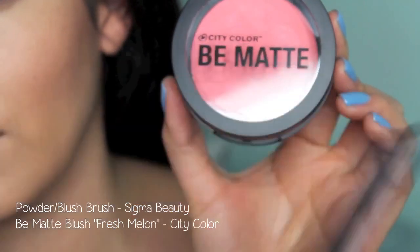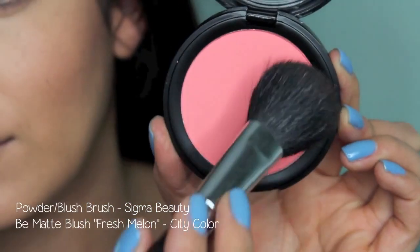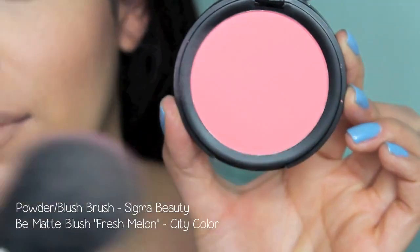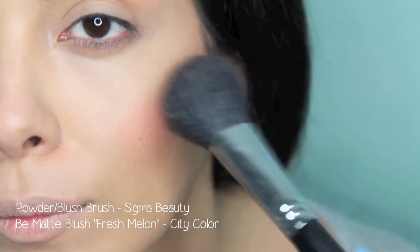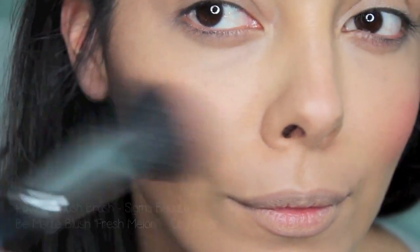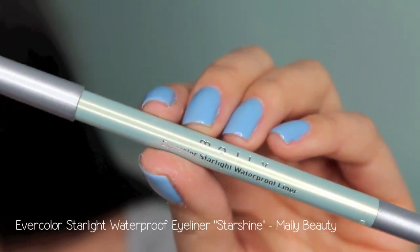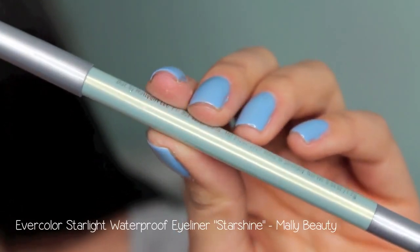Next, using this blush brush and City Color's Be Matte Blush in Fresh Melon. This is very pigmented, so I'm going to be dropping off some of the color on one cheek, moving on to the next, putting a little bit of color there and then coming back to further blend out that color. It's a really nice fresh melon color — it's beautiful and it will complement so many different skin tones.